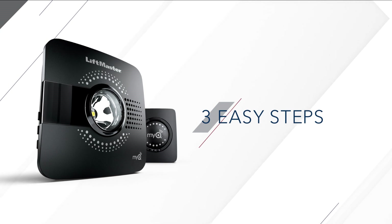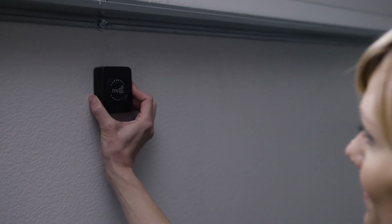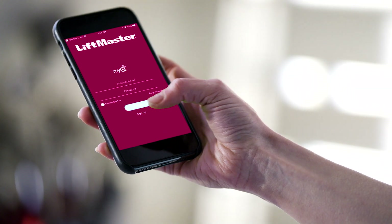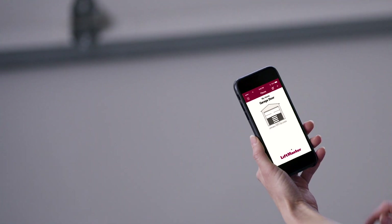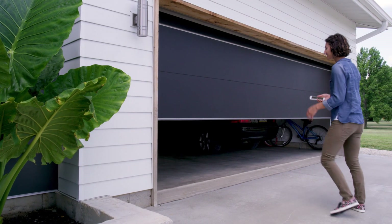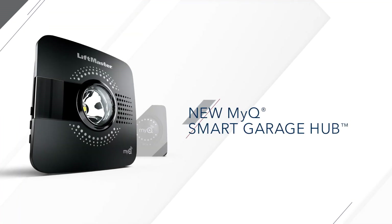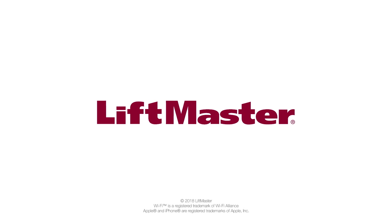Best of all, it's so fast and easy to get them connected. Just mount the door sensor, download the MyQ app, then mount the Wi-Fi Hub. Open it, close it, let them in, and don't let anyone feel left out with one easy upgrade. LiftMaster's MyQ Smart Garage Hub — an easy way to connect to more sales.